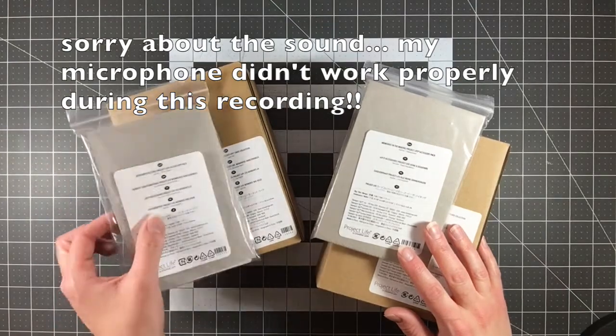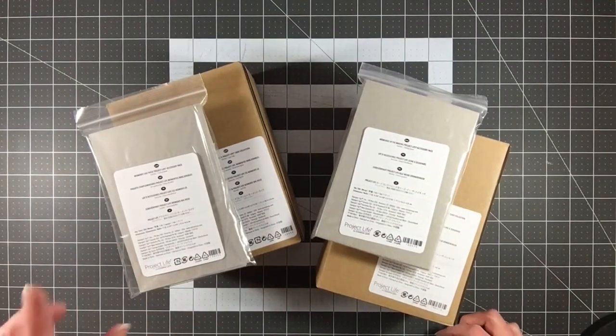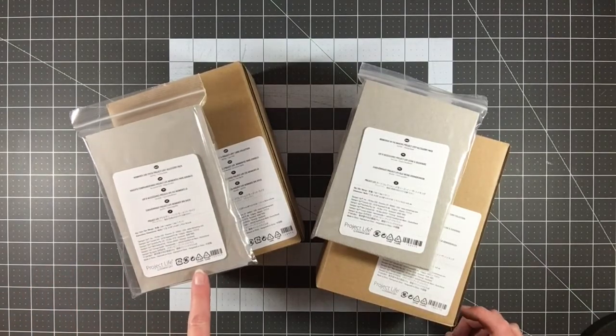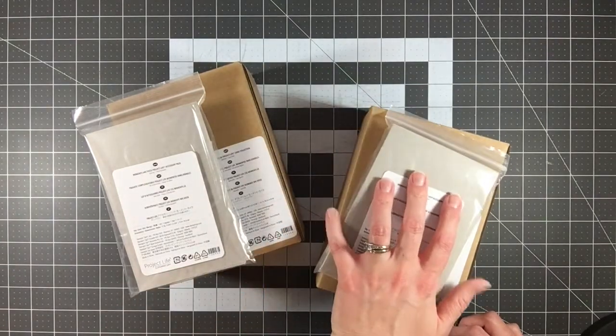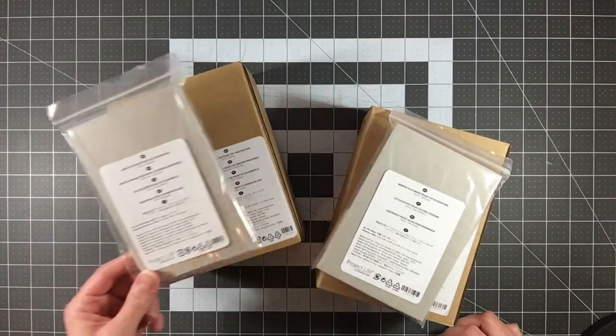Hey everyone, it's Melody with Design by Melody. I'm here with something a little different today. I am still doing a kit review but it's going to be a kit that's not a monthly kit. This is a Project Life kit offered through Stampin' Up, and I purchased a current one as well as one they had clearanced out from last year, just so you can see what comes in the kit.